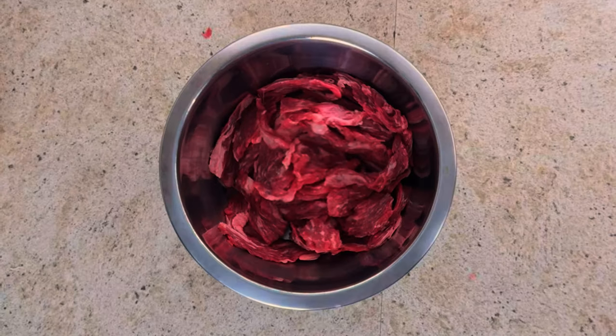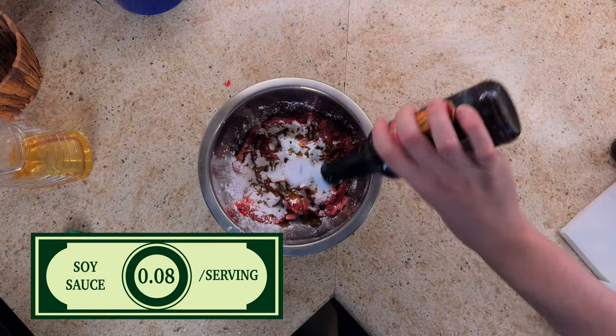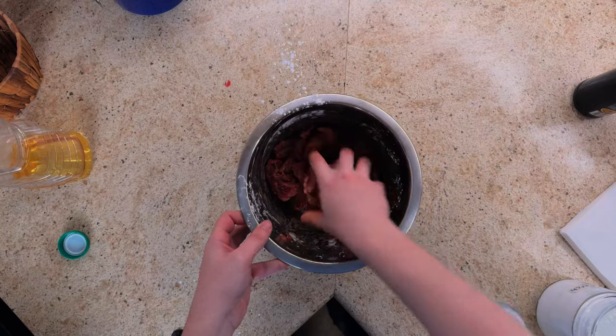We'll then dump all of our thinly sliced meat into a mixing bowl, and we'll coat them in cornstarch, soy sauce, and sesame oil, and give it a good old hand mix.